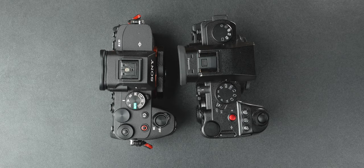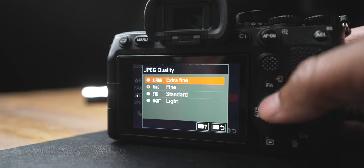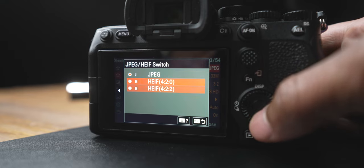You can shoot uncompressed RAW on the Sony A7 IV with different compression options, and same with JPEGs — you can even shoot HEIF. You're not getting half of that on the S5 Mark II X. The A7 IV also has the advantage when it comes to burst shooting — it can shoot 10 frames per second mechanical with full continuous autofocus.